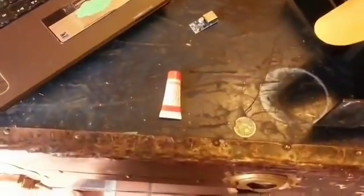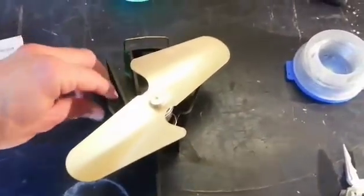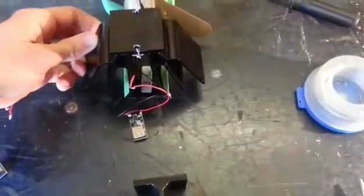You also need some thermal grease, thermal compound, and one of these wood stove fans. You could buy one of these for about $100, or you can make your own for $2. I do have a video on that on my channel.